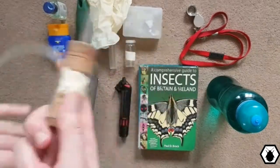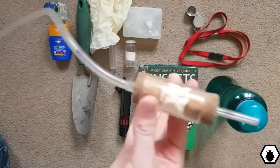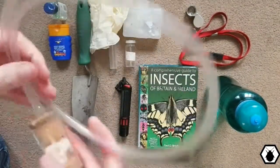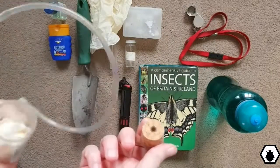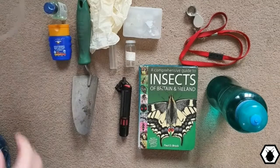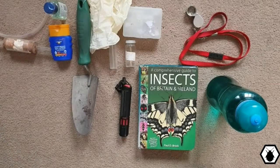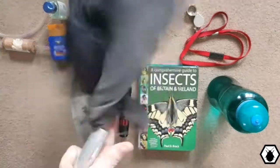Next is a pooter — this is ideal for catching small things out of nets, off beat sheets, and underneath rocks, especially if they're small and they're fast. One end goes in your mouth and the other end sucks up all the bugs into the central chamber. Mine's plastic just because I find they break too easily if they're all glass.